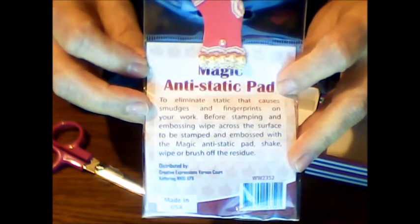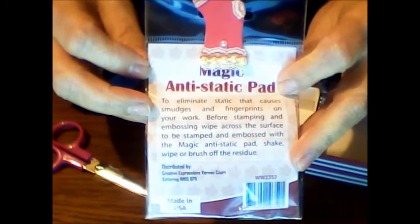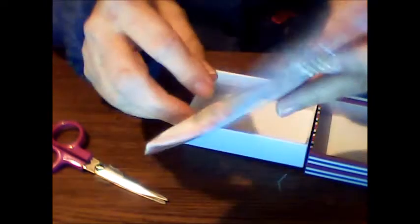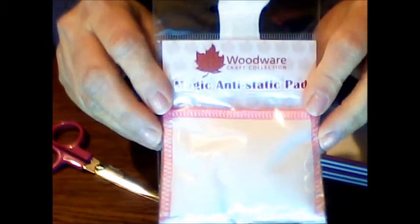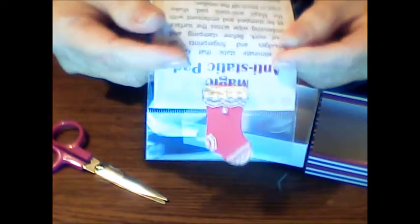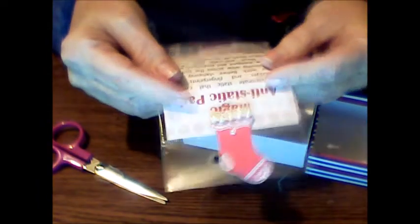Eliminate static that causes smudges and fingerprints on your work before stamping and embossing. Wipe across the surface to be stamped and embossed with the magic anti-static pad. Shake, wipe, or brush off the residue. Oh, this is great, this is awesome. I absolutely wanted one of these.